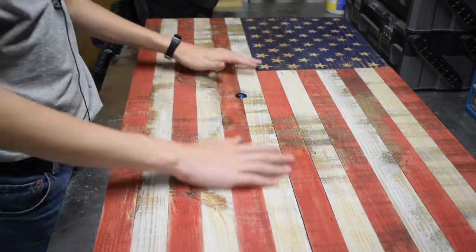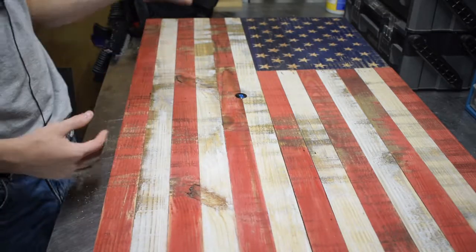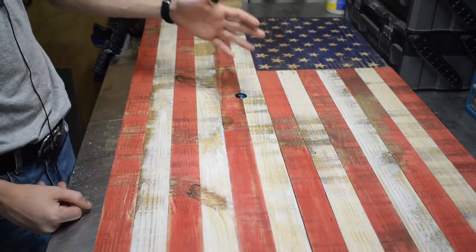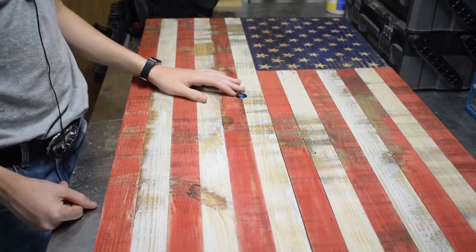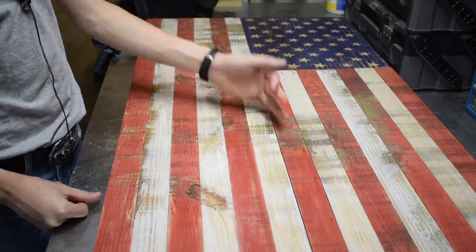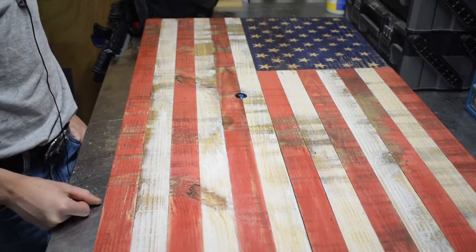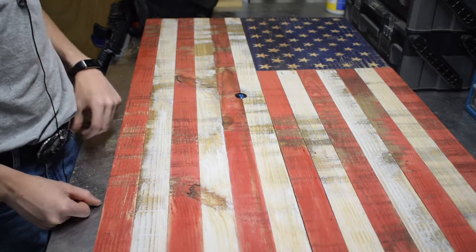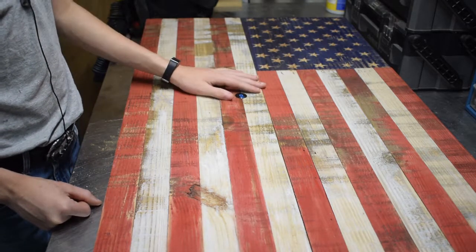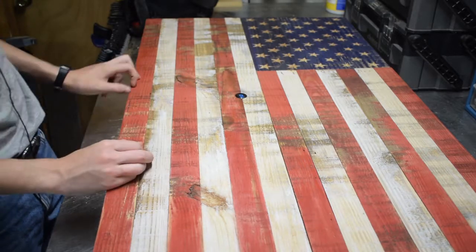The nice thing about the whole flag is that it's concealed — it's a secret. When it's up on a wall, no one would know that's actually your gun safe. I love building stuff with secret compartments because you can hide it in so many different ways. I built a clock a while back that had a drawer, so that's pretty cool too.